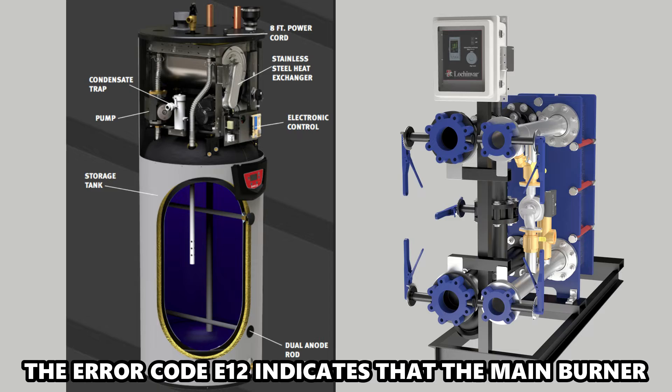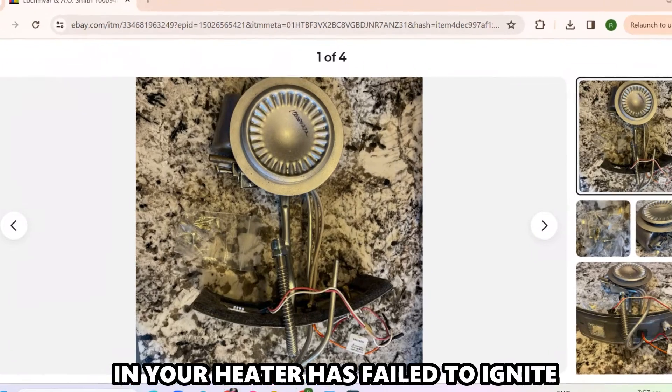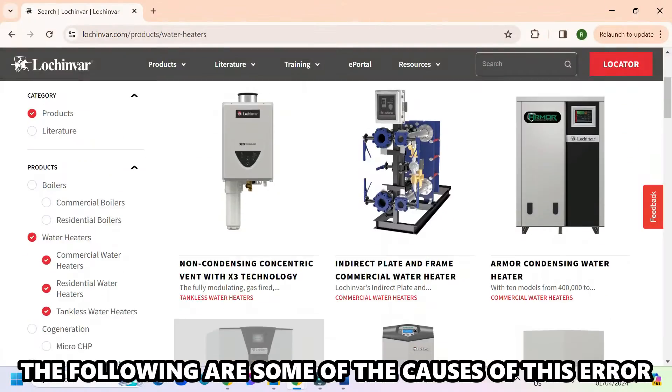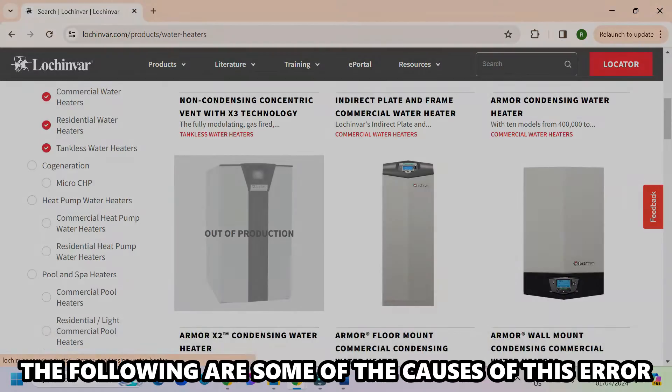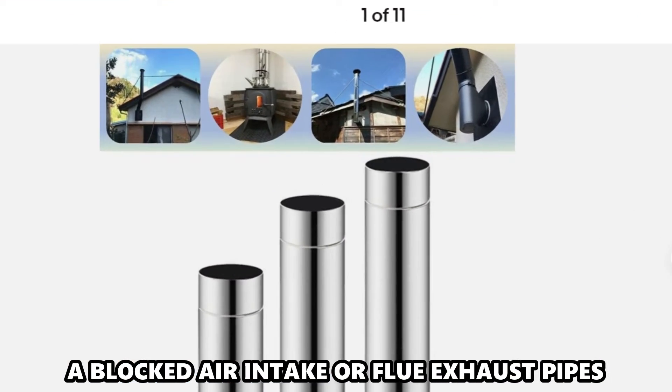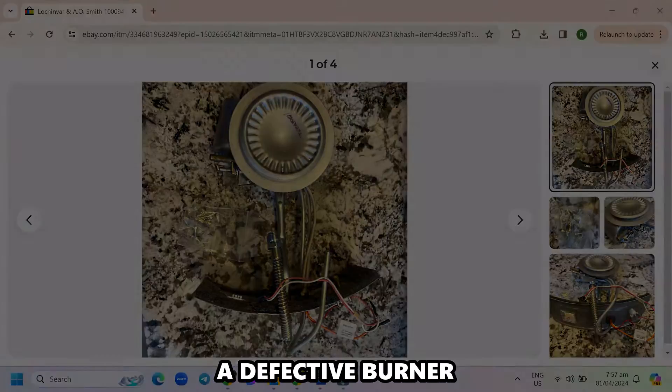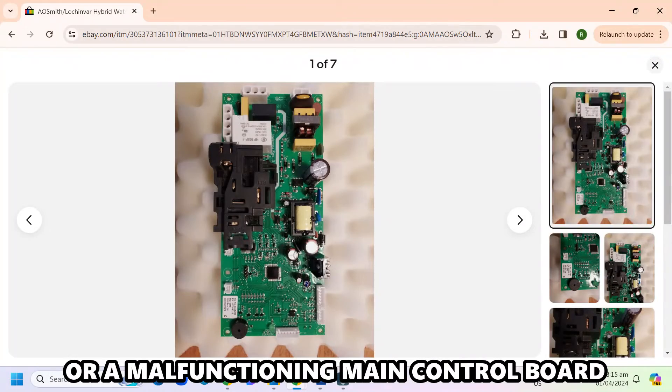The error code E-12 indicates that the main burner in your heater has failed to ignite. The following are some of the causes of this error: a blocked air intake or flue exhaust pipe, a faulty gas valve, a defective burner, or a malfunctioning main control board.